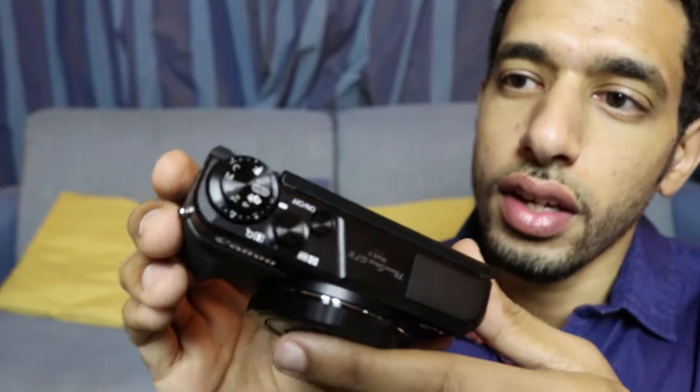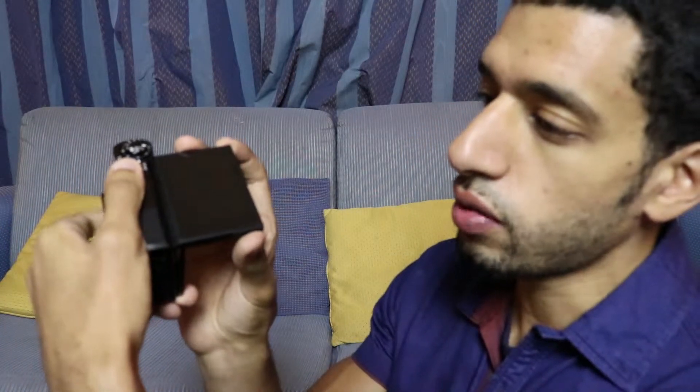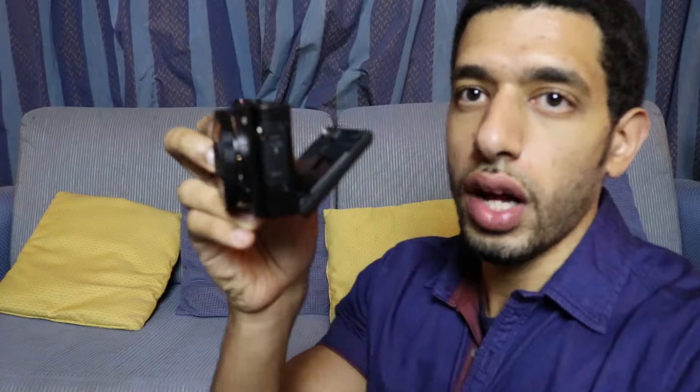At the back here you have the screen - this is the famous G7X screen. The upgrade from the Mark 1 is that this one the Mark 1 was able to do this where if you have the camera down low you can look at it from high above, and obviously if you're doing a selfie or vlogging you can see yourself on the screen. But what the Mark 1 didn't have was the ability for the screen to come out like that, so now if you have the camera high up above you can still see the screen - such a good feature added in the Mark 2.